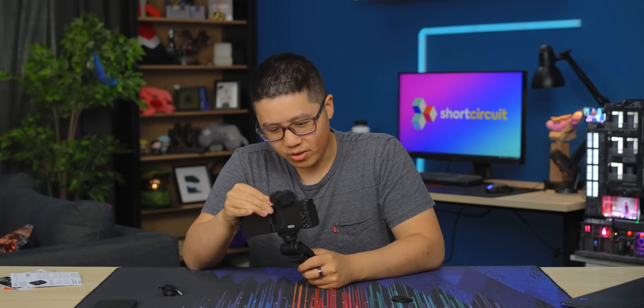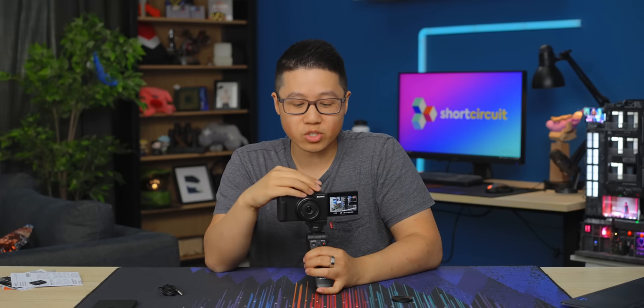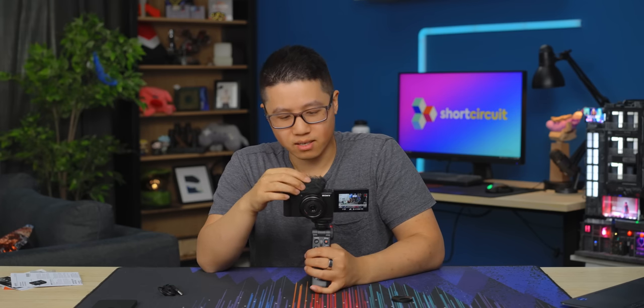You want to make sure you also have your dead cat so that wind noise is not an issue — this thing is also actually made out of recycled plastic, but it's so fluffy. We're back from outside. I just finished transferring the ZV-1F video files to my XPS and I'm also transferring the iPhone files. But while we wait for that, let's try the live streaming feature.